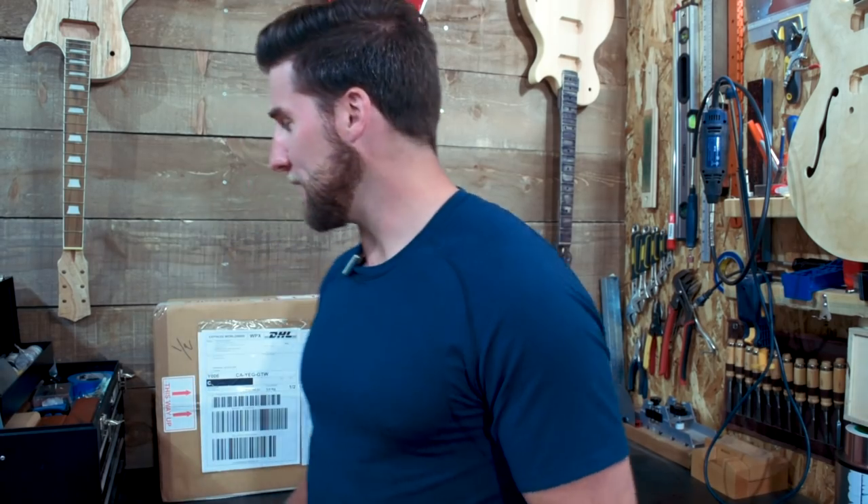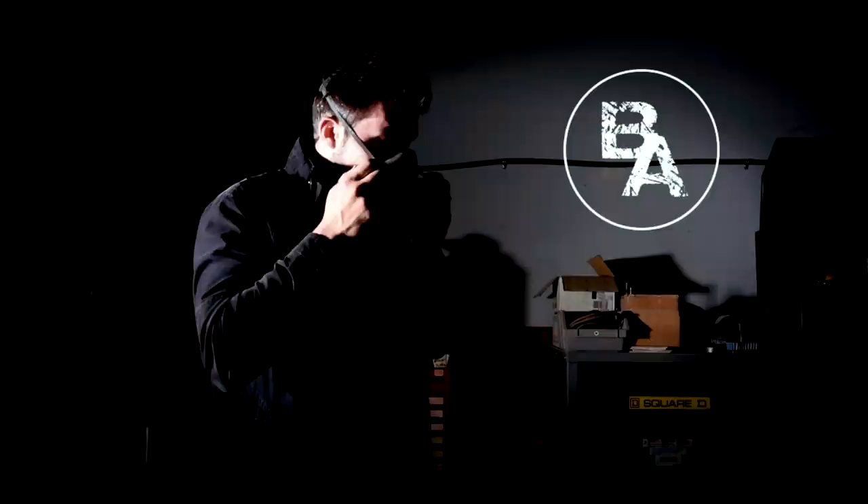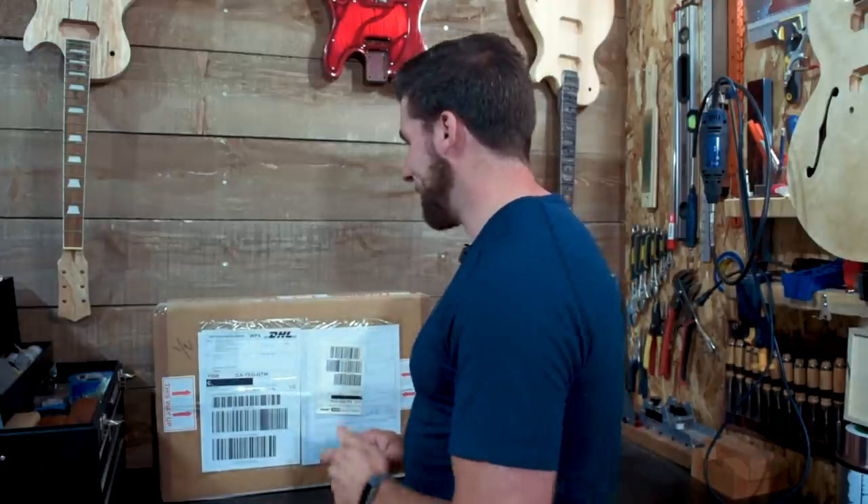Hey, what's up guys, welcome back. I know a lot of you have been waiting for this — it's been a bit of a long time coming, but it's finally happening. We're going to unbox our guitar kit from Crimson Guitars for the Great Guitar Build-Off. I'm really excited for this one. I think it's going to be really cool, and most of you probably don't know which kit I selected yet.